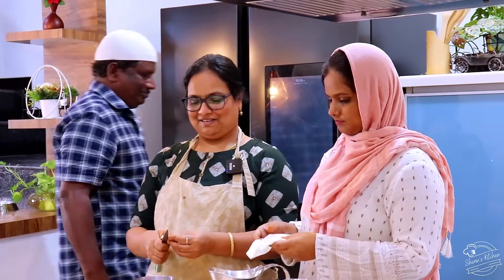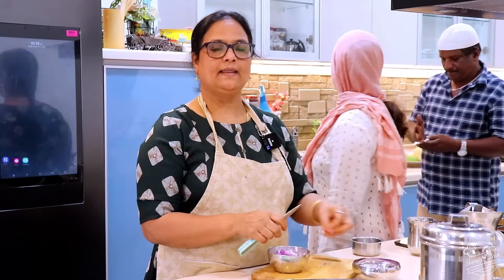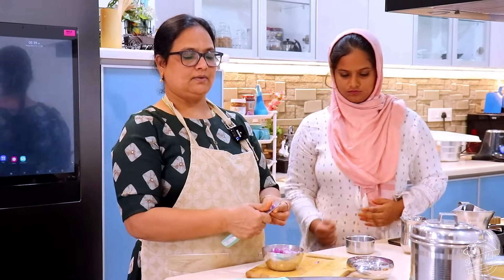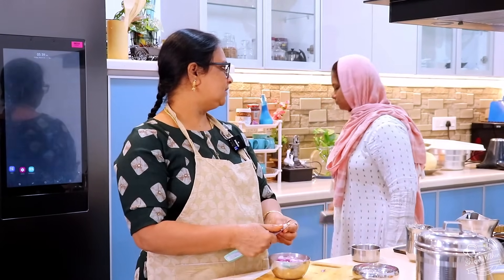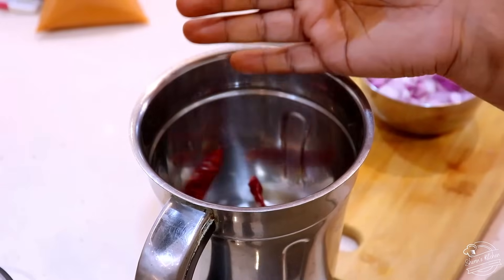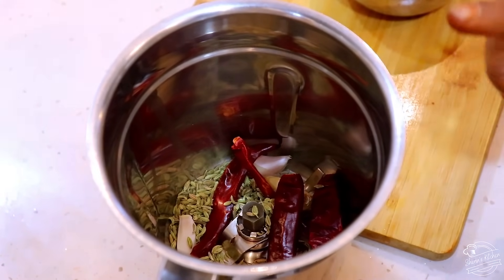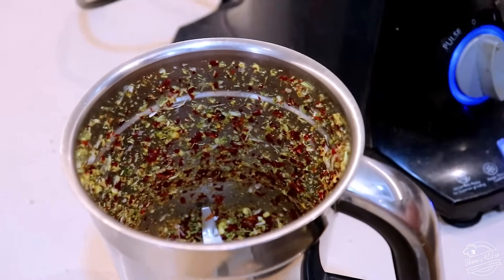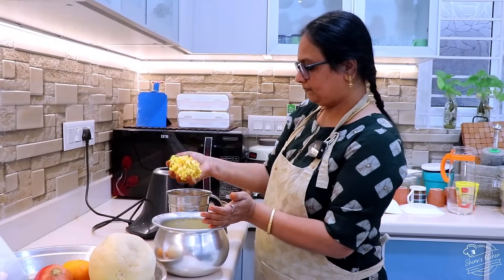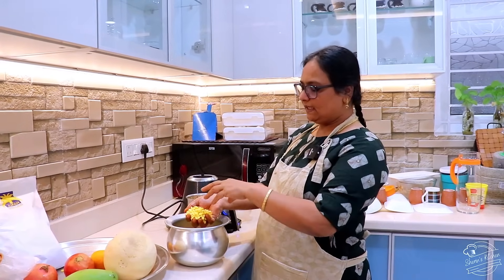I am going to use the chinnavangai. If you use the chinnavangai, use 30g of the chinnavangai. White pepper — I will use the chinnavangai. Simply use the chinnavangai. Let me dry the chinnavangai.